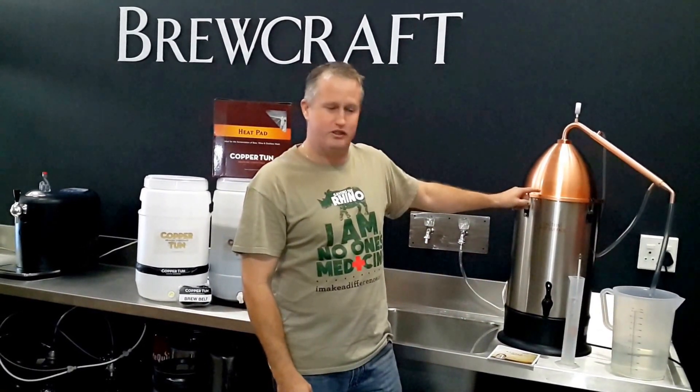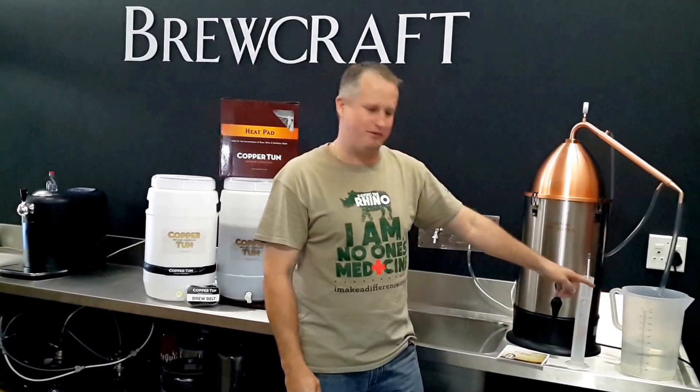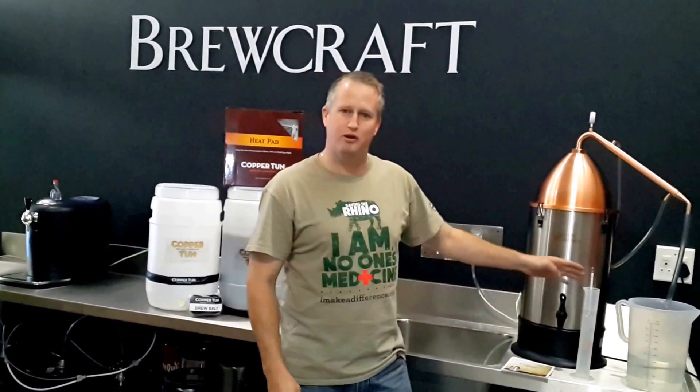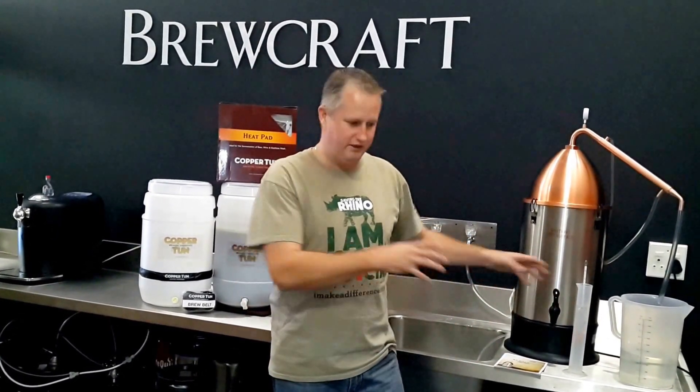So today, what I've got going here is the first run — we're just doing a stripping run. As you can see, we're pulling it out pretty fast. It's coming out currently at about 75%, which is great. We're going to pull it right down to 18% on the strip run, then put it back and run it through again to make some awesome whiskey.